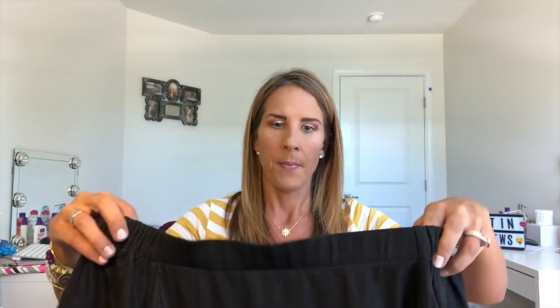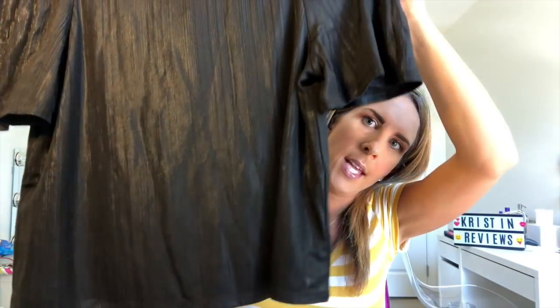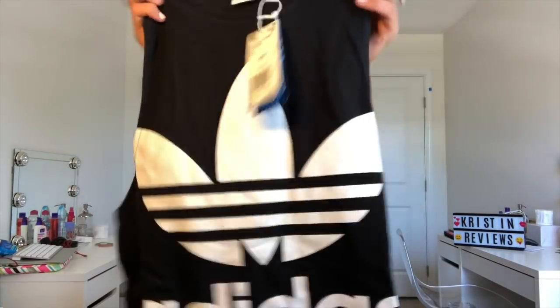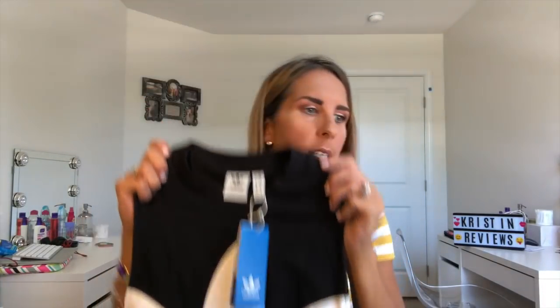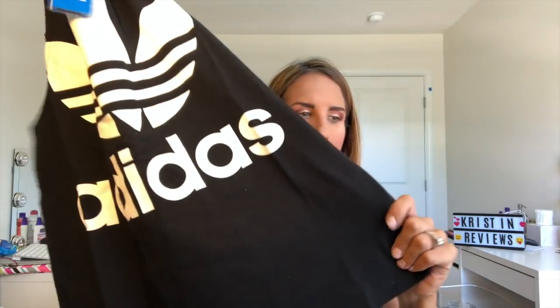Next item is this black off-the-shoulder top. I just noticed it has a sheen to it and it's a little short. This is the Pear Sunday Women's Off the Shoulder Boxy Top in a size extra small and it's $18.92. The next item is another tank top from Adidas, all black. This is the Adidas Originals Women's Trefoil Tank in a size extra small and it's $32.